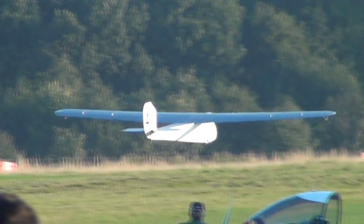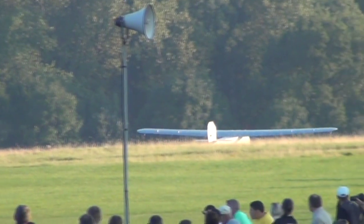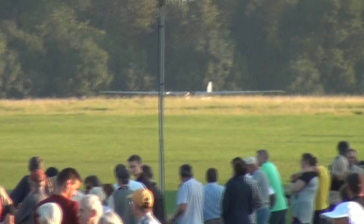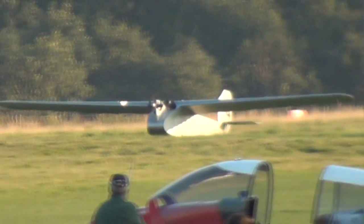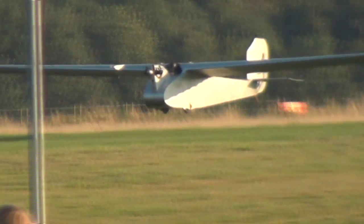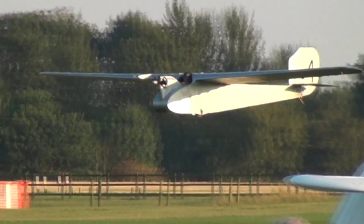Rebuilt by English Electric to fly again in 1957, and refurbished again by the equipment. He's actually airborne again, look at that — oh, fantastic! He's on one seat. That's what you call a light aeroplane, alright? And he's going to get airborne again — yeah, he's up!